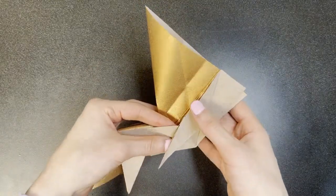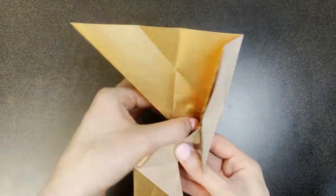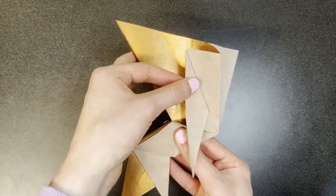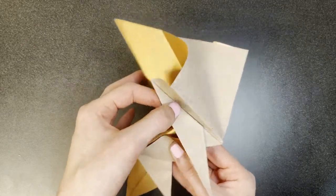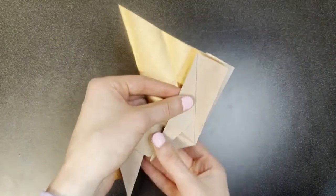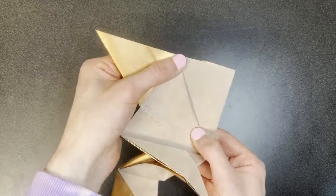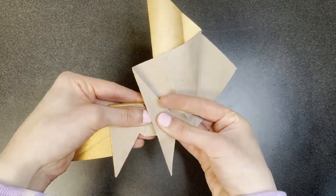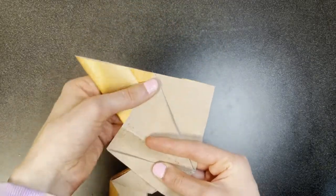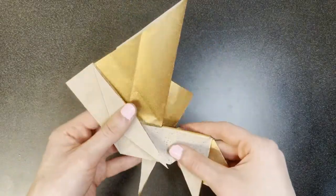Next we're going to perform a large swivel fold. Open up this model like that, and drag this portion forward until this point here meets this edge — it will be like this — and flatten as shown. Repeat behind.